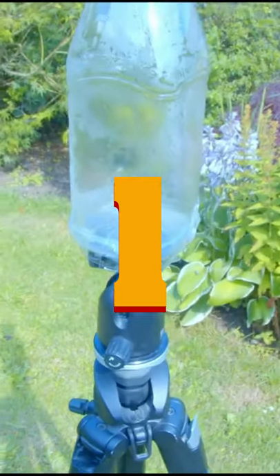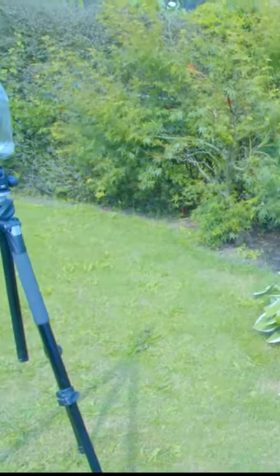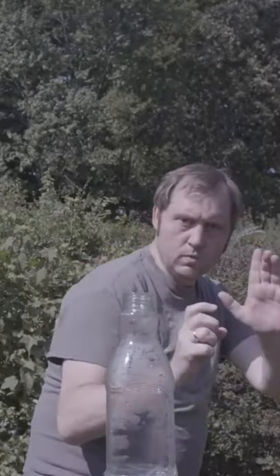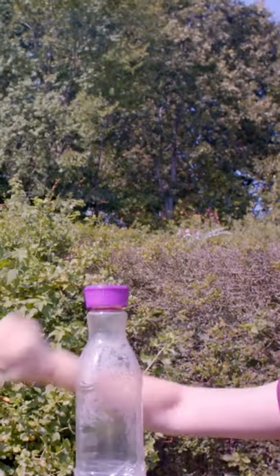If you want to do this effect, this is what you need: one, a bottle taped on a tripod; two, a camera on a tripod, because this needs to be a locked shot; three, a clean plate; number four, a clip where you do the kick without the bottle cap being on; number five, a clip where the bottle cap is being pushed off — and this can take multiple takes because you need to have the perfect clip.